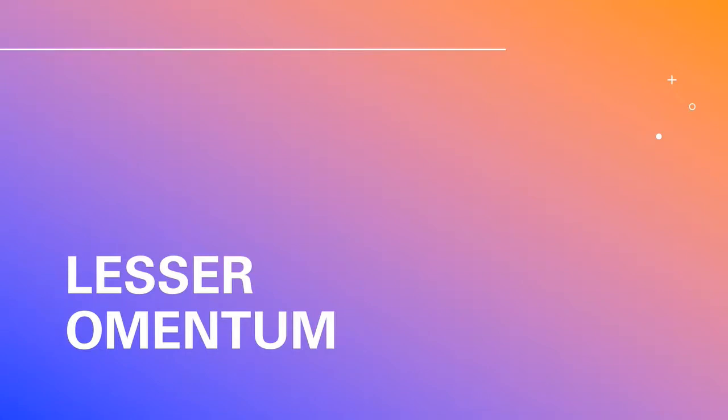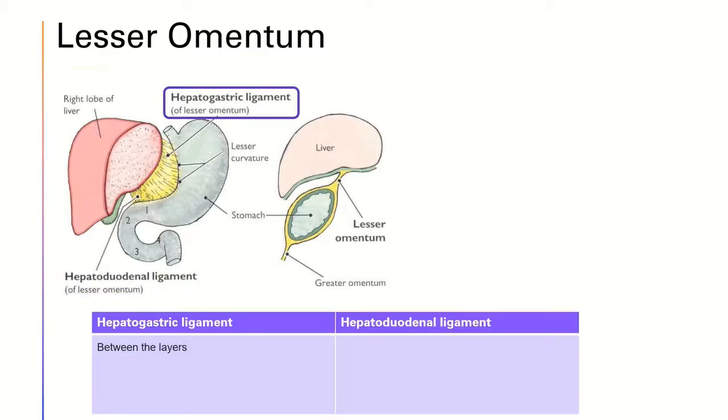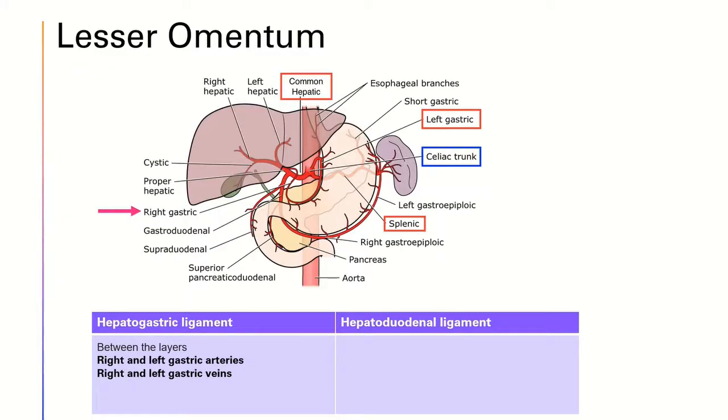Now let's go to the lesser omentum. As mentioned, the lesser omentum can be divided into the hepatogastric ligament and the hepatoduodenal ligament. We'll first talk about the hepatogastric ligament. A number of blood vessels can be found between the layers, including the right and left gastric arteries as well as the gastric veins. The right gastric artery is a branch of the proper hepatic artery, which is from the celiac trunk, while the left gastric artery originates from the celiac trunk.